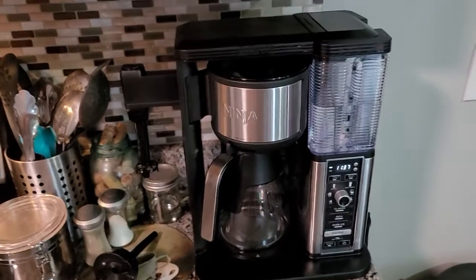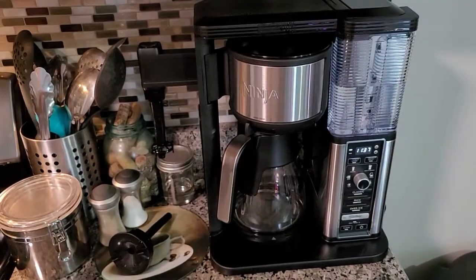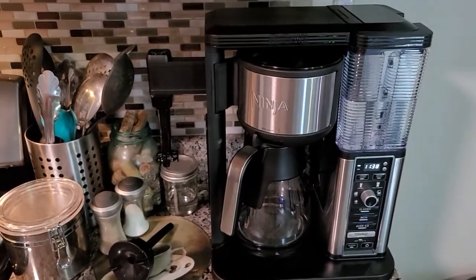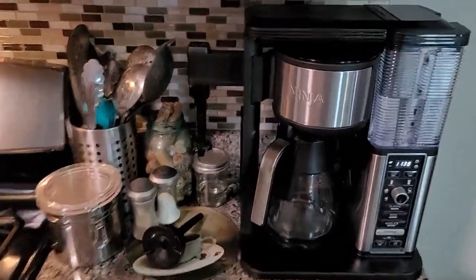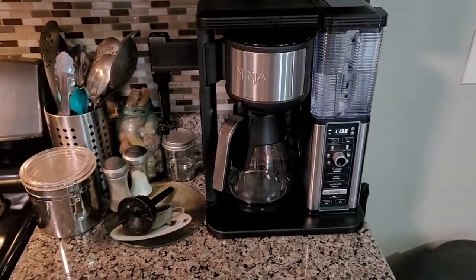Hey y'all, this is Alex. Thank you for tuning in today. I am going to be reviewing the Ninja Coffee Maker CM401. I recently purchased this for Christmas for my husband — he loves coffee — and I prefer lattes and that sort of stuff, so this was perfect to suit the needs of both of us.